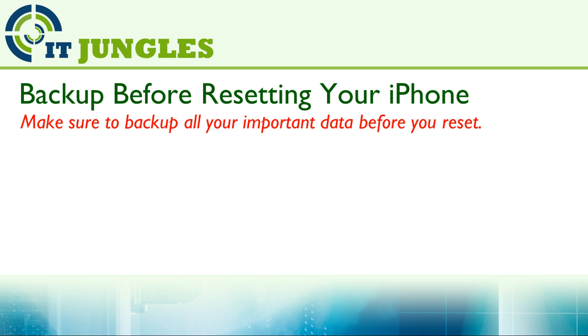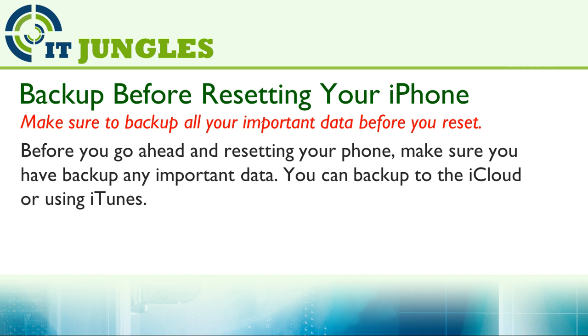Make sure you have backed up all your important data before you reset. You can backup to iCloud or using iTunes via the computer.